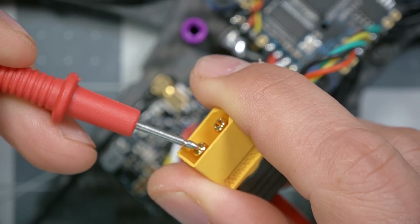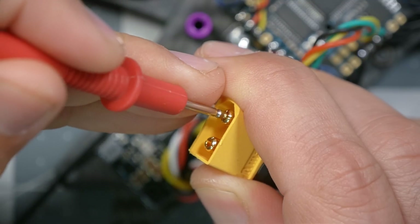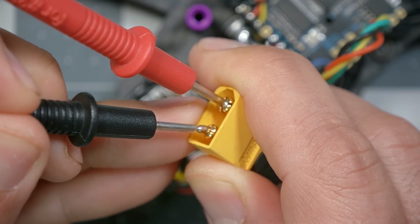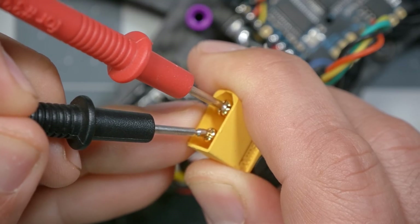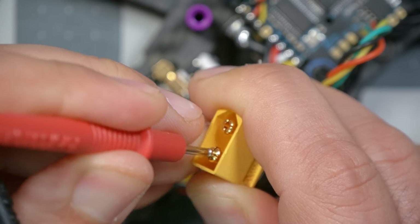Once your multimeter is in continuity check mode, you're going to check for continuity between the two prongs of the XT60. If there is continuity between the prongs of the XT60, it means there's a short circuit between positive and negative, and it'll be like short-circuiting the battery when you plug it in — something will smoke, your battery will be damaged, or it could even light on fire. I'm going to touch here and — no beep. That's good, that's what we want. We can reverse the prongs as well.